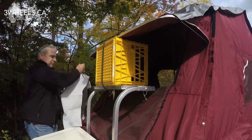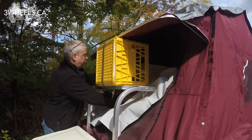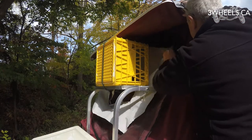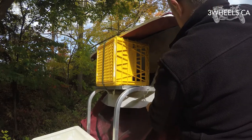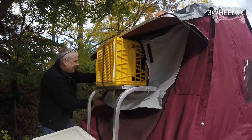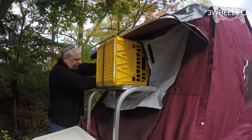Once your air conditioning unit is in place, grab the skirt and wrap it around your air conditioning unit. While wrapping it around, occasionally attach the velcro lightly — you'll come back later and attach it firmly — just to hold it in place. Once you have the skirt around the unit, start attaching the velcro all the way around so it's nice and snug against the tent.